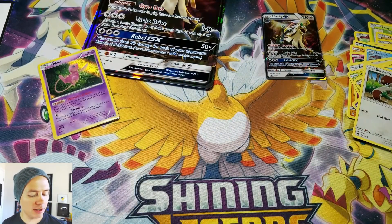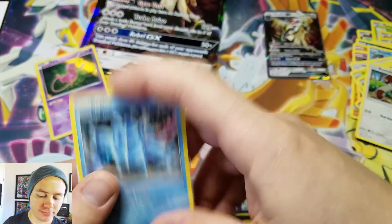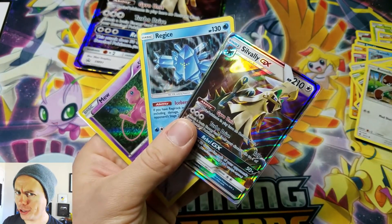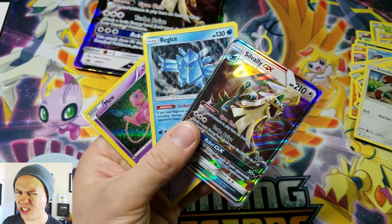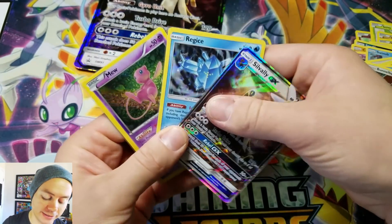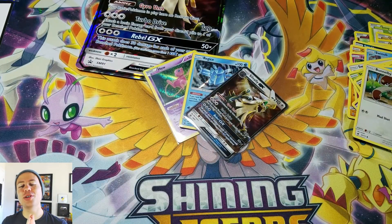So no Ultra Rares, but a couple Holo Rares and a very shiny Silvally GX. Not too shiny, but whatever. Hope you guys enjoyed the video. Stick around, plenty more coming up on Pokemon Unwrapped. You guys have a great rest of your day. See you on the next one.